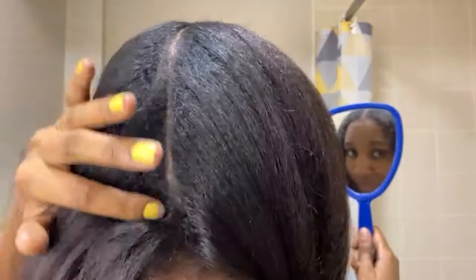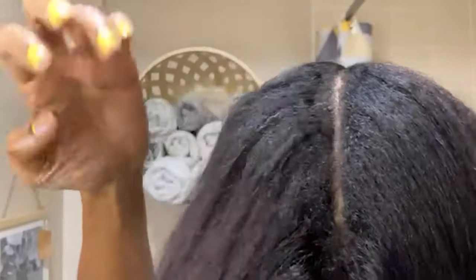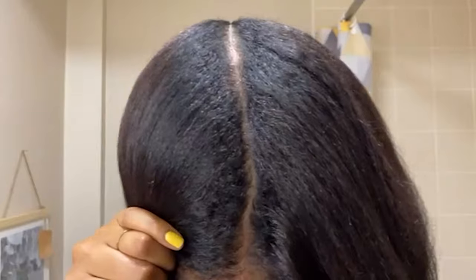Also a quick side note for you curly girls — if you're going to part your hair down the middle, I wouldn't suggest dragging the comb down like I just did, because obviously your curls will get tangled. So it's just best to do it bit by bit.